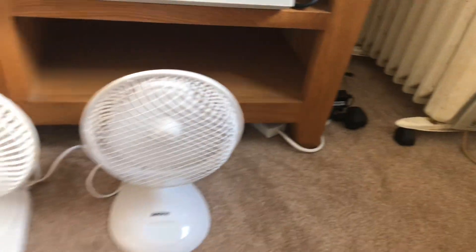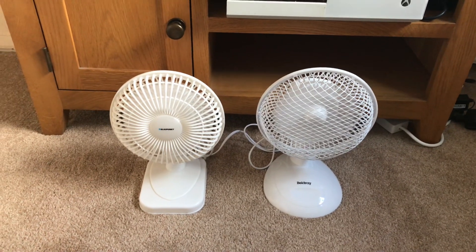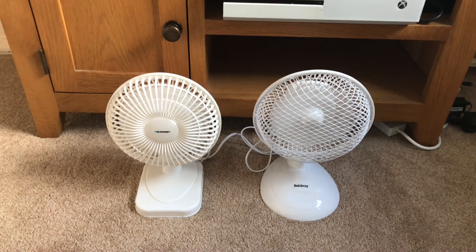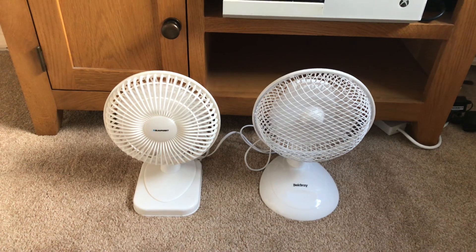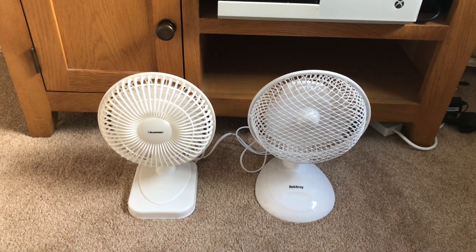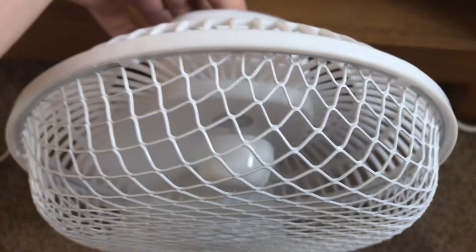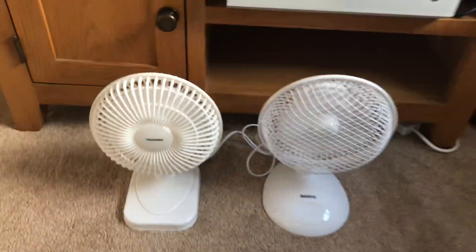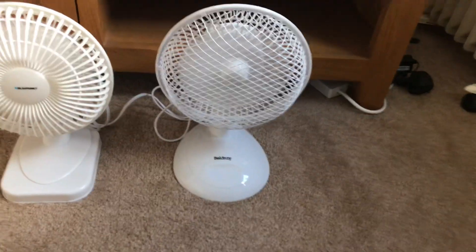Belgiery's stronger — obviously — because the Blaupunkt is very air-restricted with its plastic wheel. The Belgiery is still stronger and quieter as well.